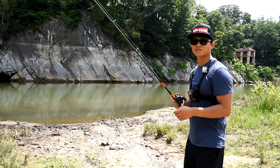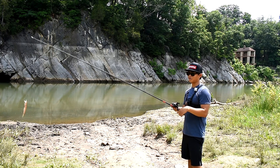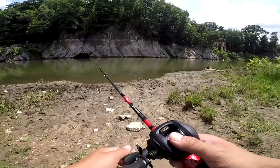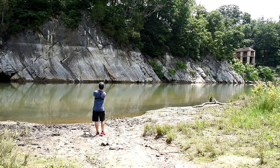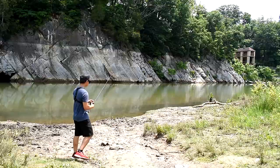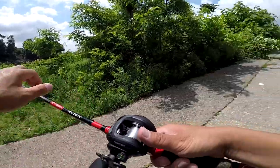Wait until your lure falls down slowly — like barely moving — that way you don't get a bird's nest on your first cast. Try not to get a bird's nest. Yeah... that's pretty bad.